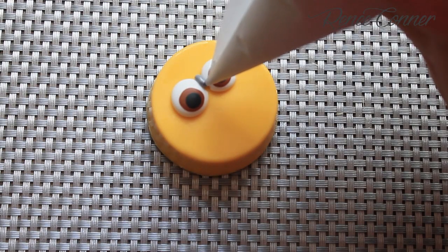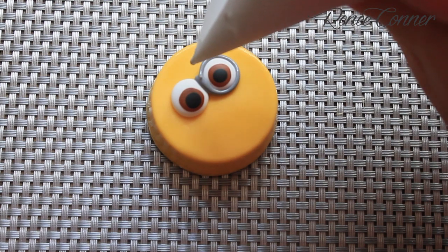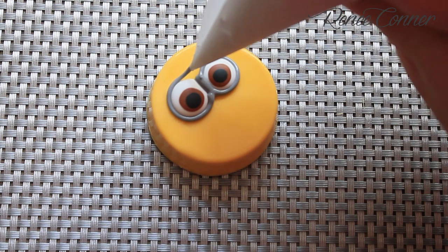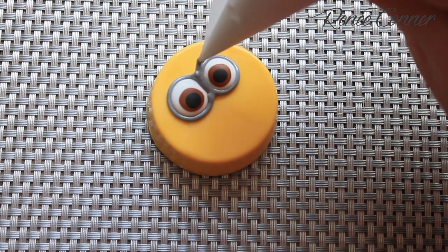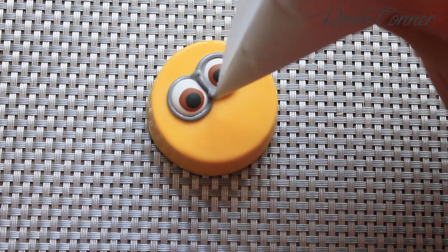When the eyes have had a chance to set completely, outline them with gray royal icing to form the goggles. Now I'll go around a second time to build up the height without adding a lot of thickness to the outline.